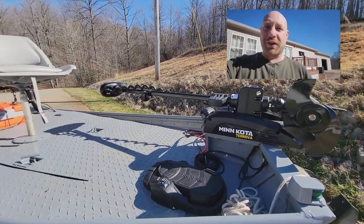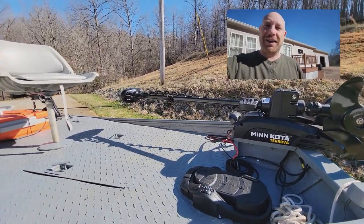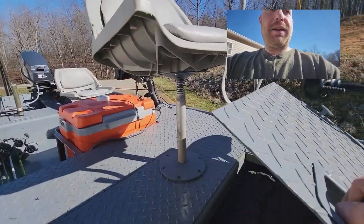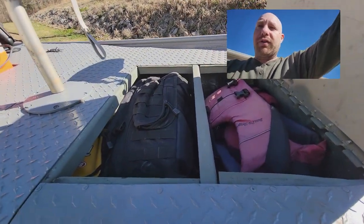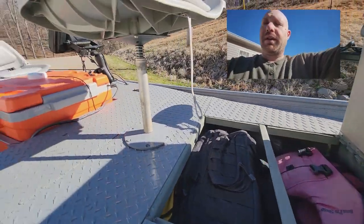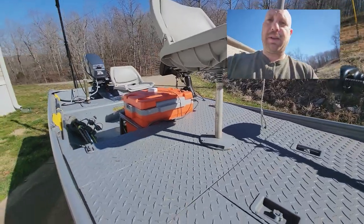Let me give you a tour of the boat here. Starting up front, we have this Minn Kota 55-pound Terrova iPilot that I've been wanting for a long time. I have an aluminum diamond plate deck. I don't have any dry boxes — it wasn't that expensive and fancy — but I've got plenty of storage. It goes underneath there for tackle, for life vests, anything else I would need in the Jon Boat. And it will close and lock.